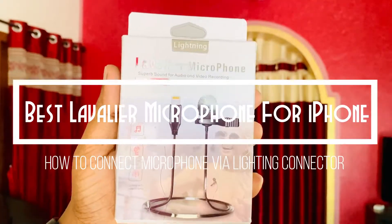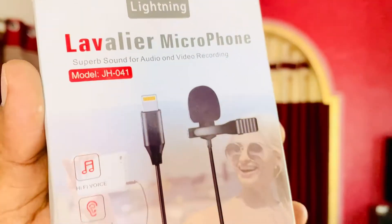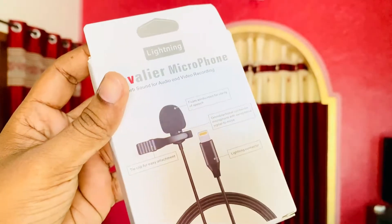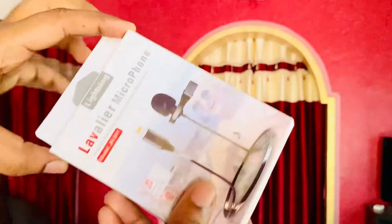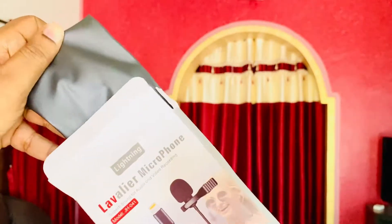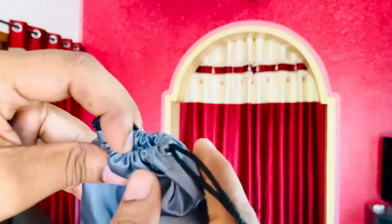Hey guys, welcome to Creative Soft. Here I'm going to show you the best Levelia microphone available for iPhone. I get many queries regarding which microphone is best for your iPhone — should you go with the Boya or something else? The issue with those microphones is connecting them to your iPhone. This Levelia microphone costs around ten dollars or 700 rupees on Amazon, and it comes with a lightning connector.